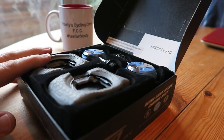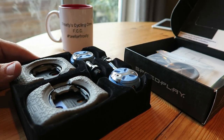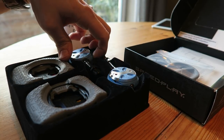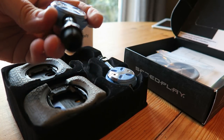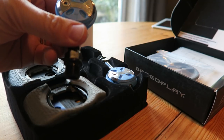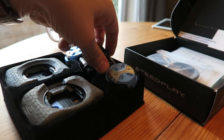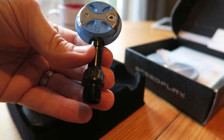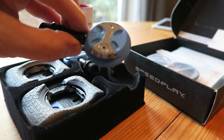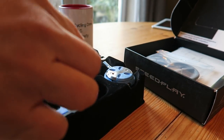Okay, so here they are in the box. Let's just take that out — there's the left pedal. These are 55mm, I believe. That's the left one, and here's the right one. They look really awesome — loving the look of those.